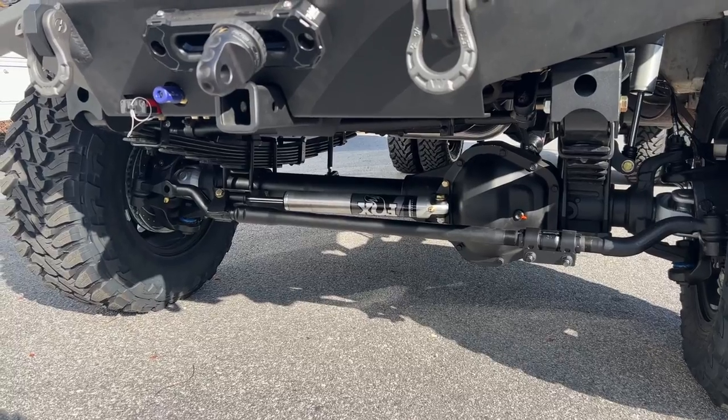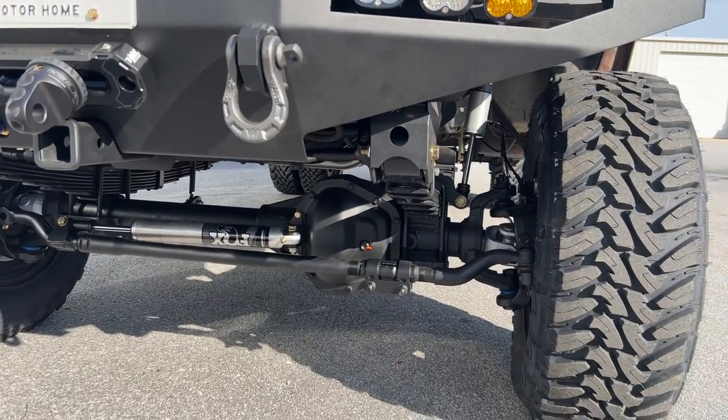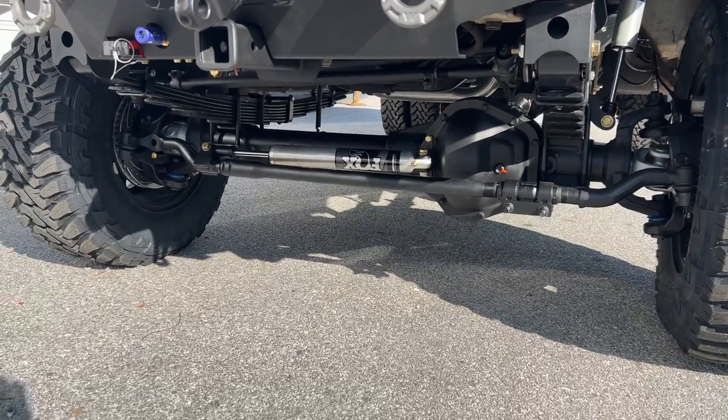We did add a steering stabilizer since 2000. It's kind of borderline — the steering is a little light, what I would call the overachieving power steering system. So we added a stabilizer to add some resistance.